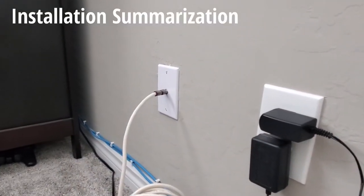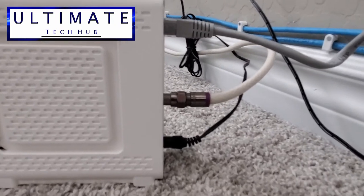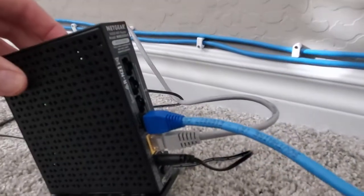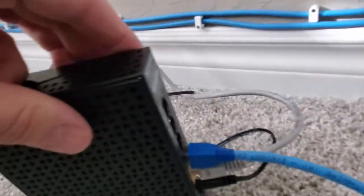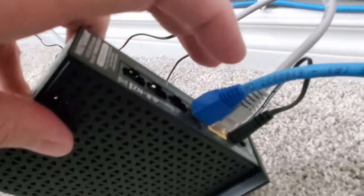Let me show you one more time how this works. From the coax cable from the wall, connect to your modem. The power supply is connected to the wall. From your modem's ethernet jack port, run an ethernet cable to your wireless router — it has to go to the WAN connection, which is the yellow port. Make sure the power supply is turned on for your Wi-Fi router. Any LAN port on your router, you can plug in an ethernet cable — CAT6 or CAT7 — into the wall jack.